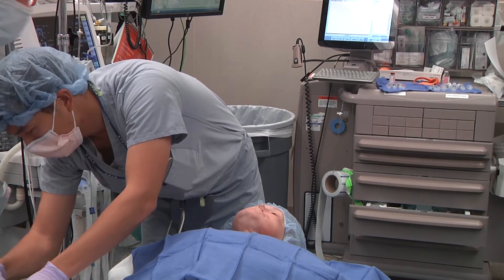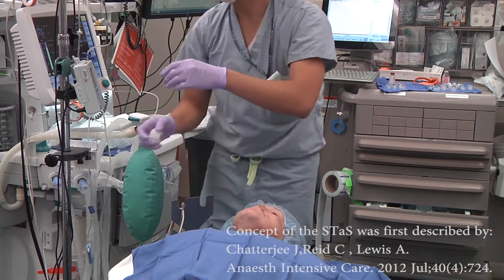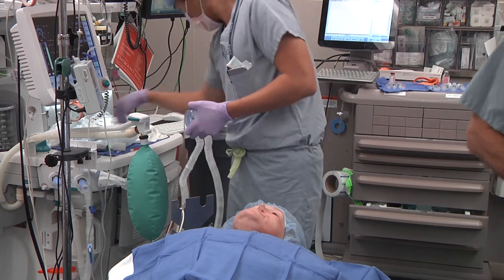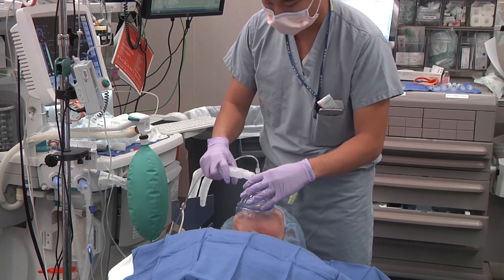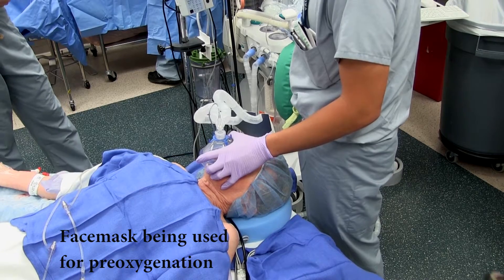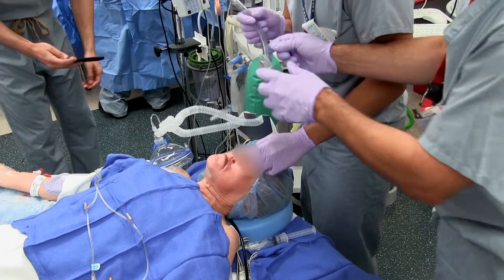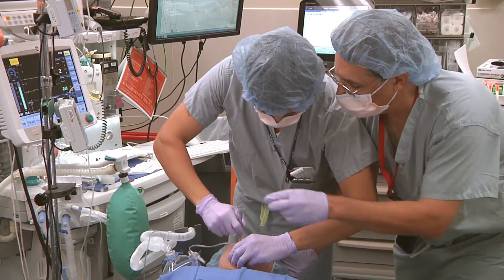The following is a demonstration of a technique for exchanging a supraglottic airway to a tracheal tube. The technique will be demonstrated in an elective surgical case. The patient, who signed consent for photography and distribution of this video, had previously undergone extensive rhinomaxillary surgery for a malignancy. It was deemed that face mask ventilation would be difficult due to deformity. After the induction of anesthesia, a unique laryngeal mask airway was placed for oxygenation and ventilation.